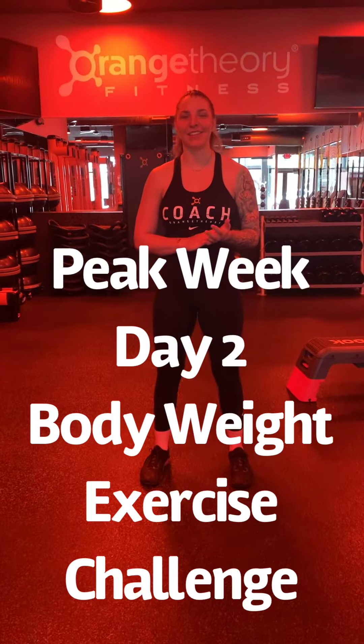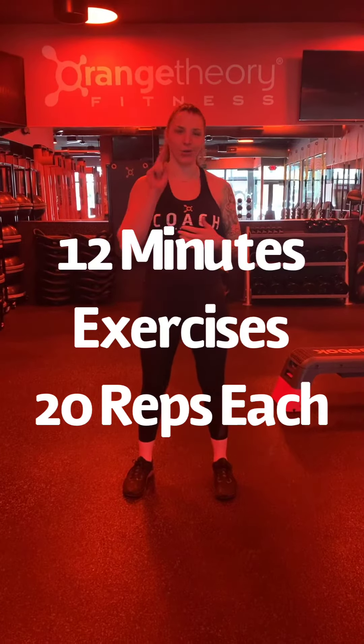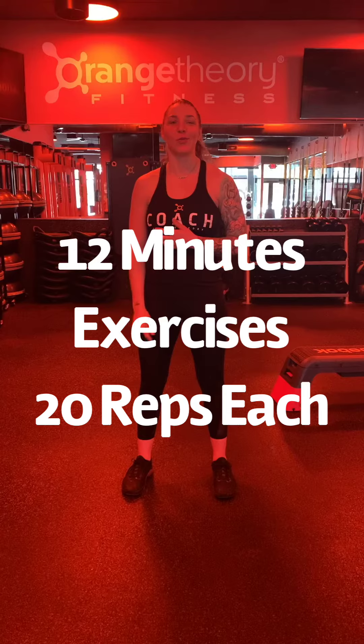What's up my OTF friends? It's your coach Persia at OTF Renko. I am here to deliver your body weight challenge. We've got a handful of exercises, 12 minutes on the clock, 20 reps apiece, and your challenge is to see how many rounds you can go.